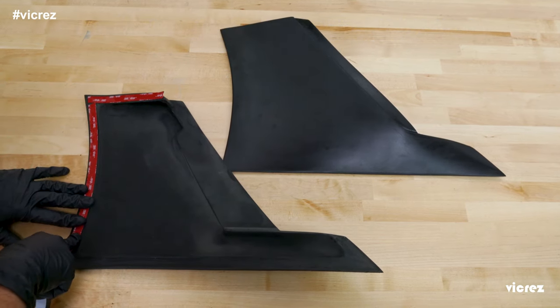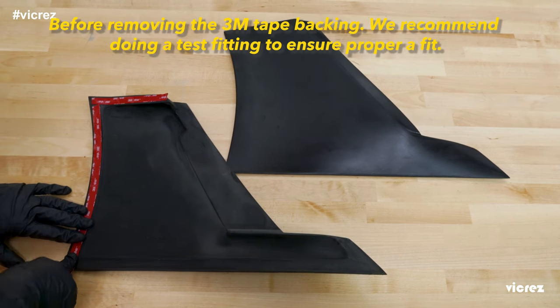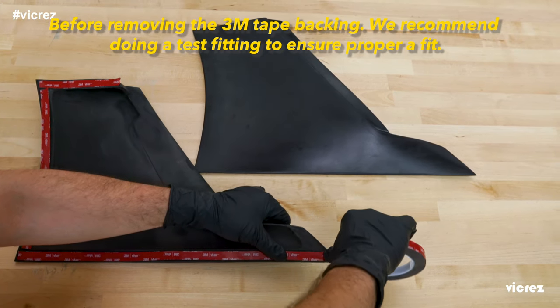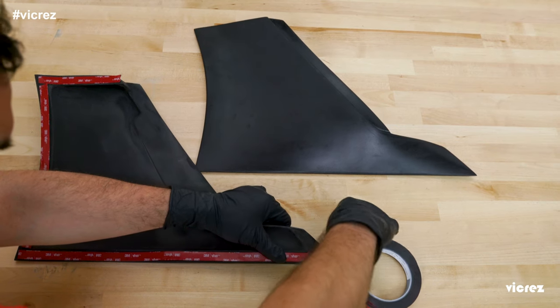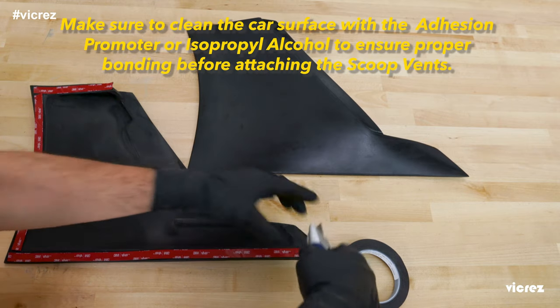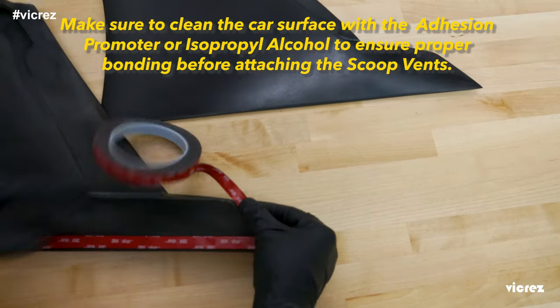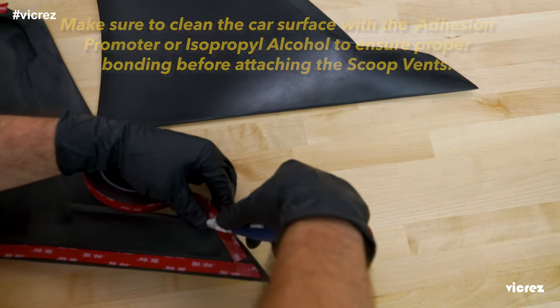Just remove the backing from the tape and set the rear rocker lower brake scoop vents into place. We'd like to advise that in order to ensure a proper adhesion, your new rear rocker lower brake scoop vents will need to be applied to a properly cleaned vehicle surface. Do not install on a vehicle that has been recently treated or waxed, as this will prevent your rear rocker lower brake scoop vents from attaching properly.